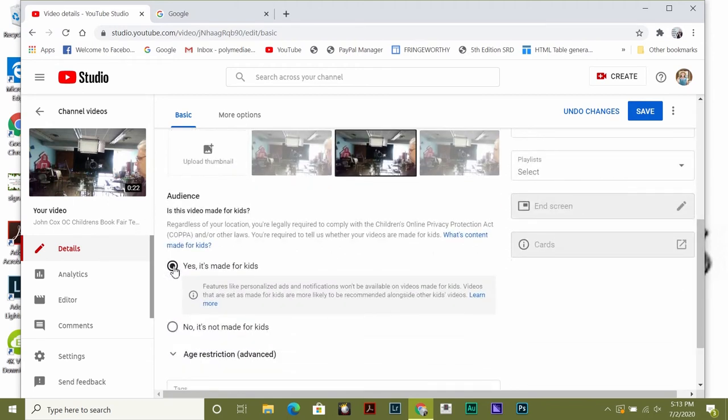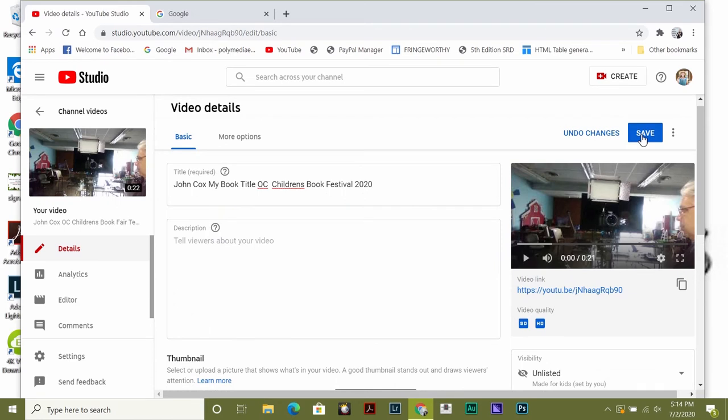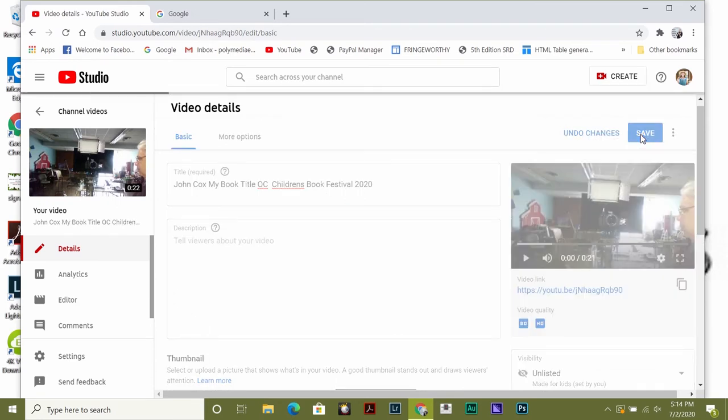Now, it's either made for kids or not made for kids — I'm saying this one is. It doesn't matter because it's unlisted. Then you hit Save. Always be sure to hit Save.